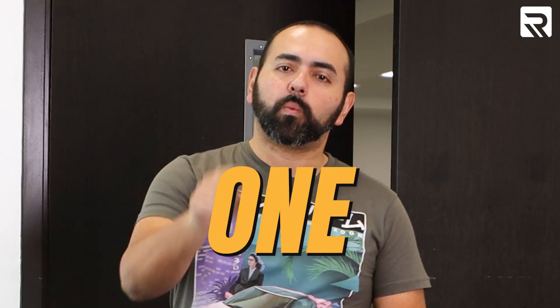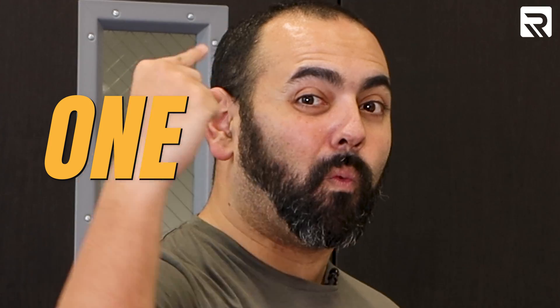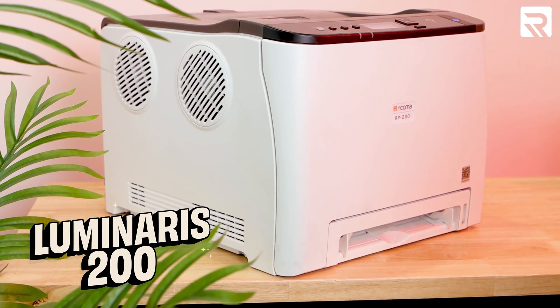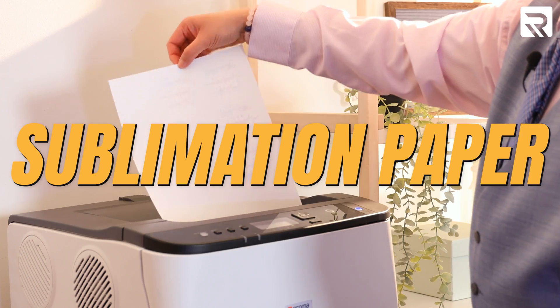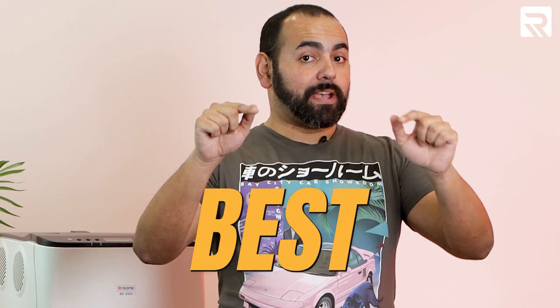Heat transfer or sublimation — which one would you choose? Today we're going to be comparing these two popular and cost-effective printing methods, and I'm going to be doing both of them using just one machine. We're going to go over the steps of both methods and which method is best for your business.